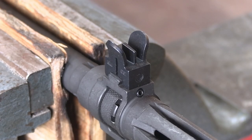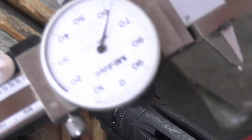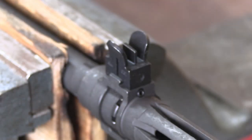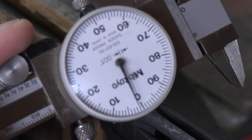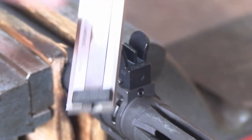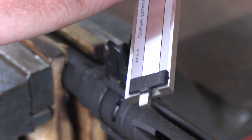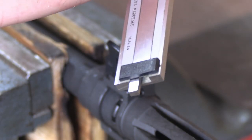Now very conveniently, each of those clicks represents exactly 10 thousandths of an inch of travel — the rear sight is moving 10 thousandths of an inch for each click. So I want to take my dial calipers — you can use dial calipers, vernier calipers, or digital calipers. Make sure that you have a depth gauge at this end so that you can make actual measurements and adjustments.